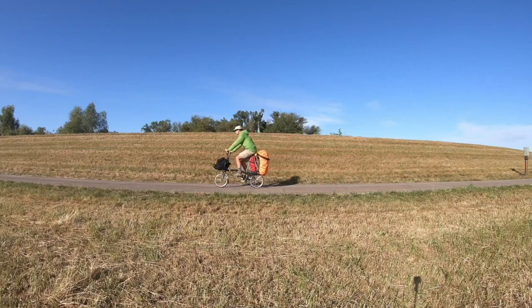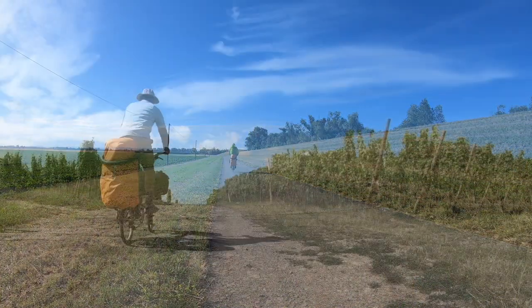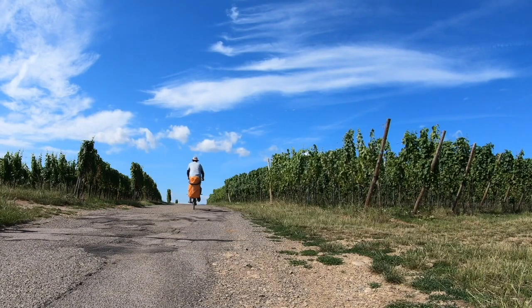Now let's talk about the rucksack. This clever system of bike packing on a folding bike is not something that I have invented at all — I have seen it used long before I even owned a Brompton. What I find most convenient about a rucksack is the fact that it is easy to carry around on your shoulders when transporting the bike, while also giving you the chance to combine touring with some hiking.